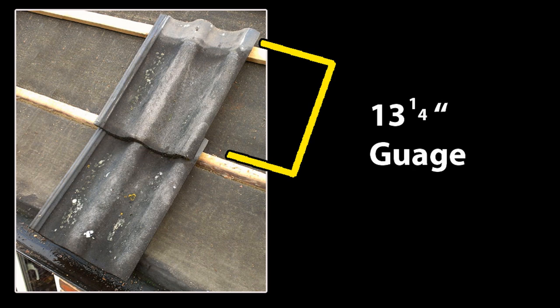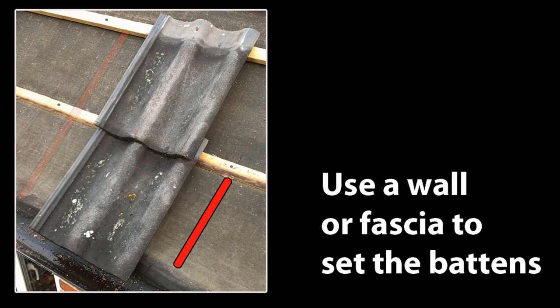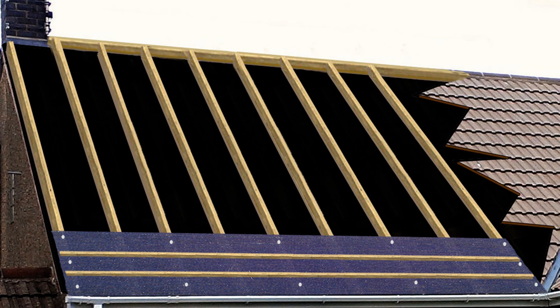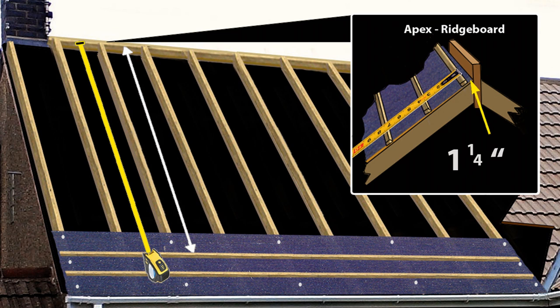Fix the battens in place using a galvanized nail that penetrates through the batten and into the rafters underneath for a minimum of one and a half inches. To make sure the bottom two battens are parallel, measure off a reference point like a wall or fascia at the bottom of the roof. This is the bit a lot of builders and roofers get wrong. With the bottom two battens now fixed in the correct position, measure from the top of the batten to within one and a quarter inches of the apex of the roof — this small gap allows tile lugs to fit and allows for roof expansion or contraction.